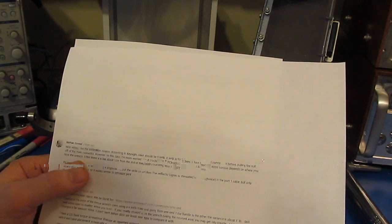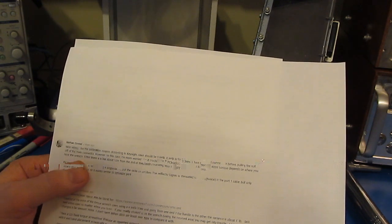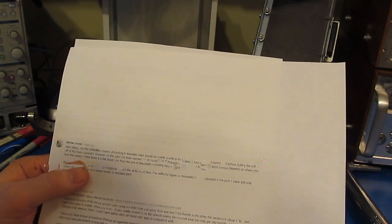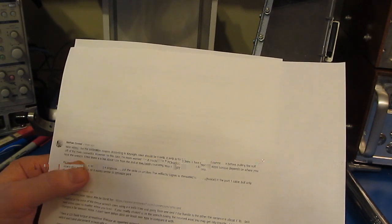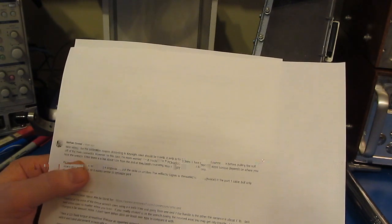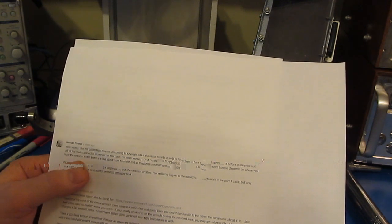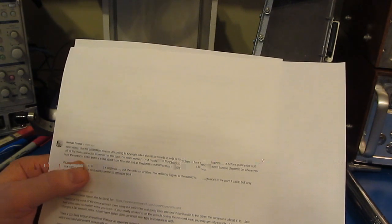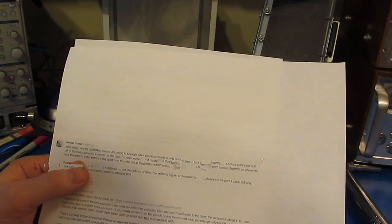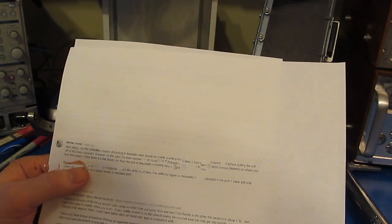What does 6 inch-pounds of torque actually mean? Imagine a cantilever: six inches from the center, if you apply a one-pound force, that gives you 6 inch-pounds of torque. Double the weight to two pounds and you get 12 inch-pounds. You can test your torque wrench calibration using a jig — just a bolt with a hex nut and ball bearings free to rotate in a vise. Hang a one-pound weight and set the wrench to just break over at that load.